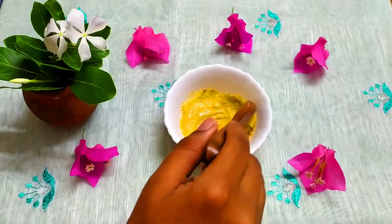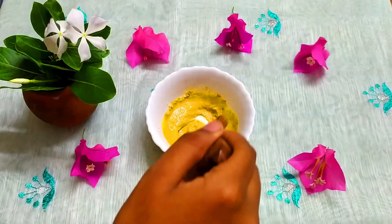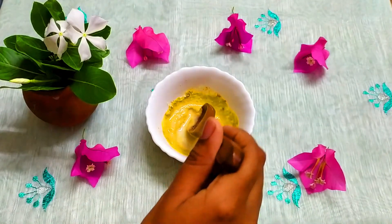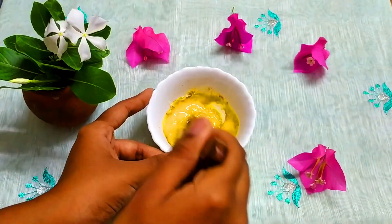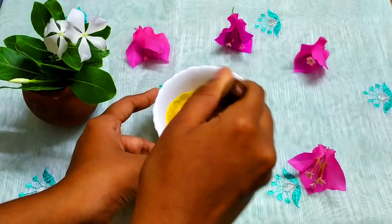Next, we apply this pack and leave it on for 20 minutes. This is why we use this pack for 20 minutes. If you have sensitive skin, you may get red bumps on your face, so be careful.